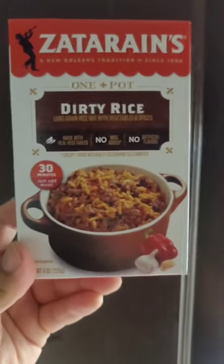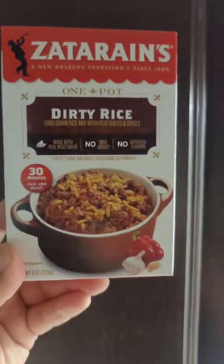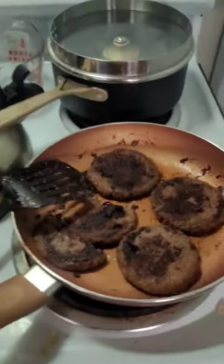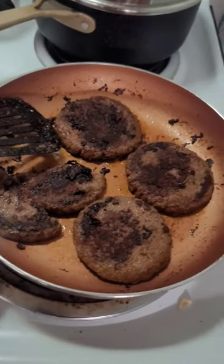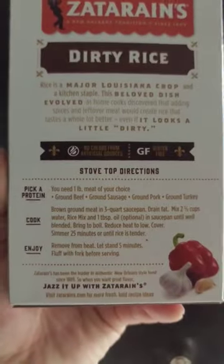Yo, what up family? Let's make some Zydeco Dirty Rice — 30 minutes, just add meat. And guess what, we got some meat here that we just cooked: some full lean ground beef patties. Let's do the stove top method.